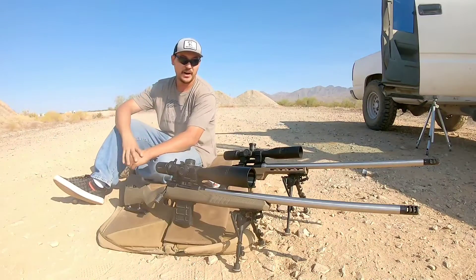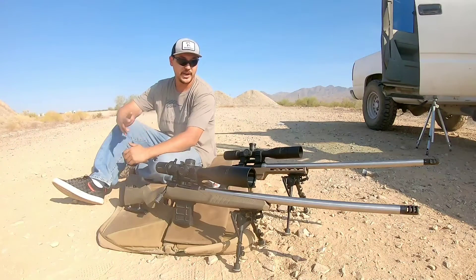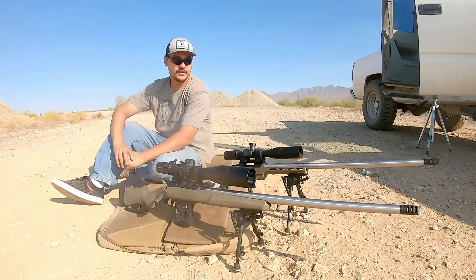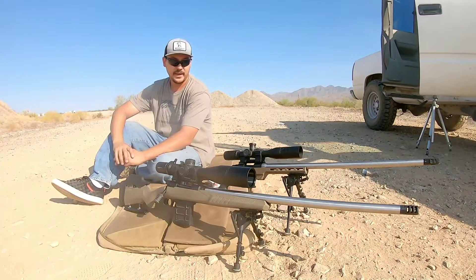We've got two awesome custom rifles in front of you. One is a Howa 1500 Mini that's been re-chambered and re-barreled to the 6mm ARC. The other is a Savage 110, also chambered in 6mm ARC. They both have Excalibur barrels and a 26.5 inch overall length. The Howa 1500 is in a Sendero contour with a 1-7 twist and 5R rifling. The Savage 110 is in an MTU contour with a 1-7.7 twist and 3R rifling.